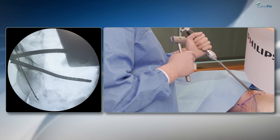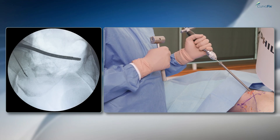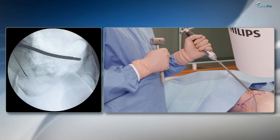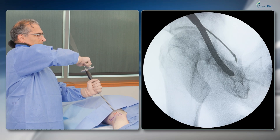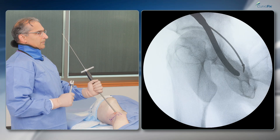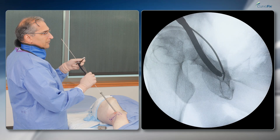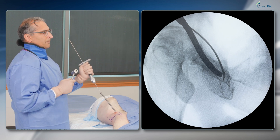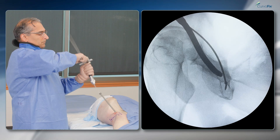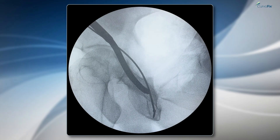Now you can see I'm coming more distal — I'm in the ischial tuberosity. On the other view I should be around the acetabulum and heading down the ischial tuberosity as well, making sure I'm posterior to the femoral head and in the posterior column. You can see it curving down that column and bending into that distal ischial tuberosity. I can seat that all the way down. The acetabulum is safe, with the wire in the right orientation.